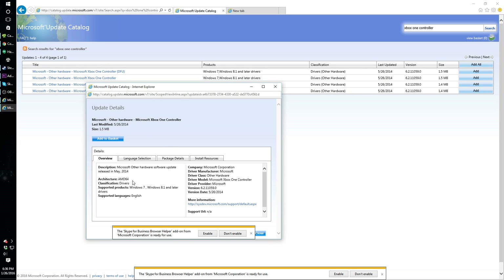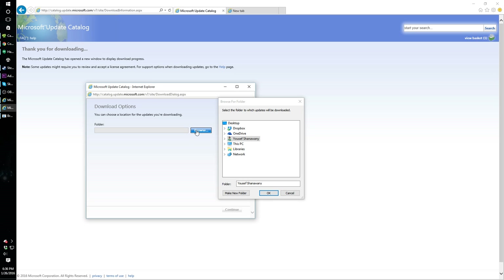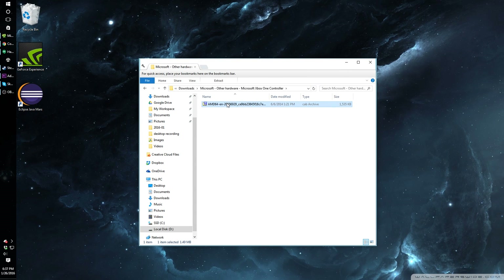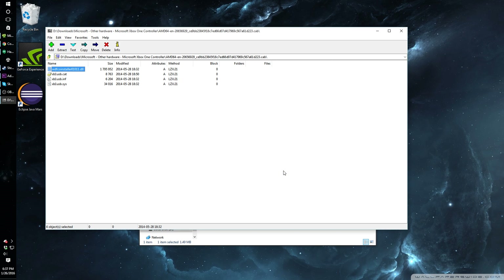Ignoring the DFU links, the first driver is for 64-bit machines and the second is for 32-bit machines. Since I'm running a 64-bit computer, I am selecting the first link by adding it to my basket. Click on View Basket, then Download. Choose a temporary folder such as your Downloads folder, then click Continue. Close the window and open up the downloaded driver in the folder you chose. Open the file until you see four files, select all of them, right-click, and extract them to the same folder.